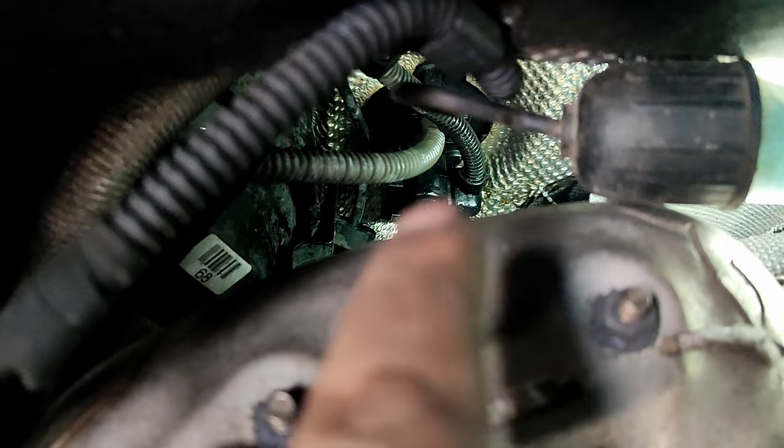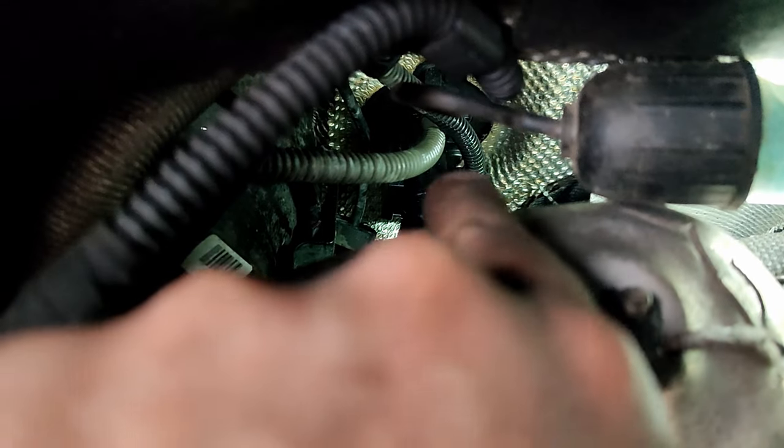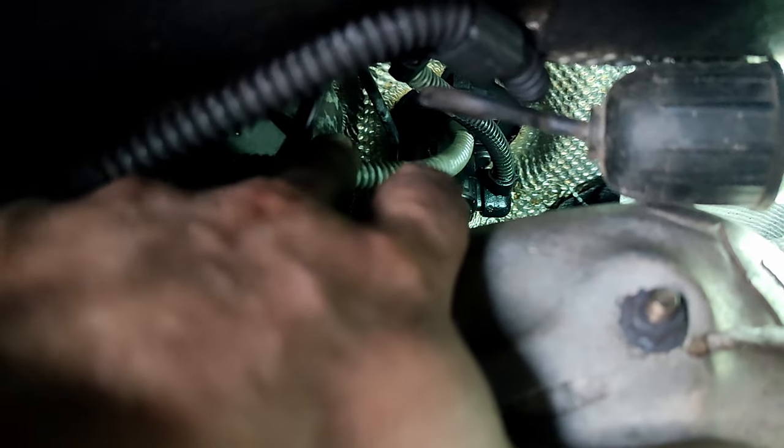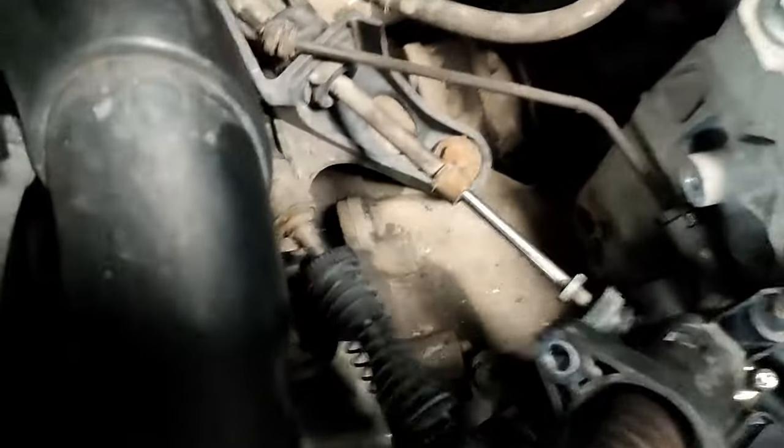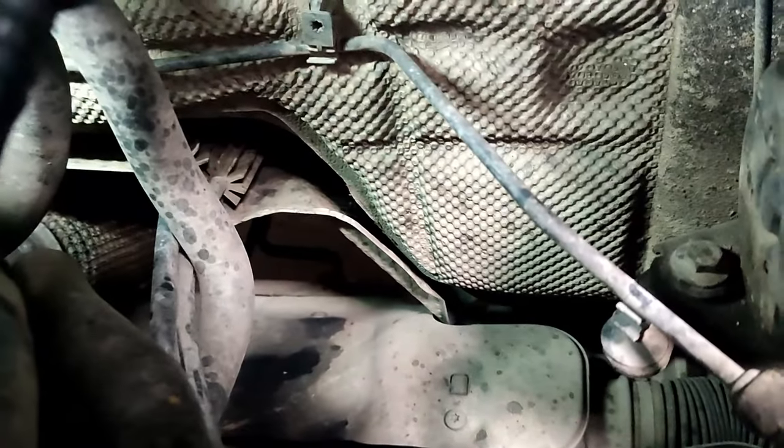I've pulled the little heat shield away — that's just held on by buttons — and you can see the master cylinder's down there. It's real awkward to get at. We've got this hose here which goes up to the reservoir, which shares the reservoir with the brake. There's an electrical cable on the side that you need to unplug. And then at the bottom you can just see there's a pipe there. To get the pipe to drop down, I need to undo it from that clip, and there's one more clip on the firewall that needs undoing too.